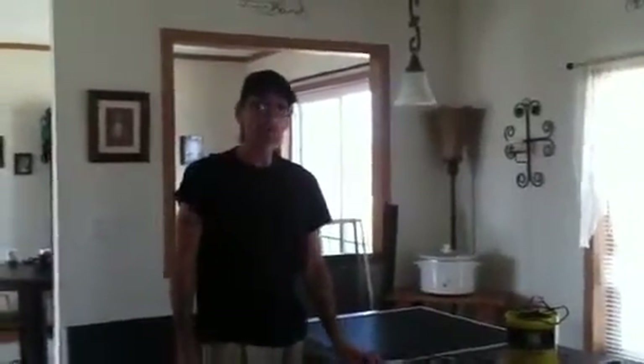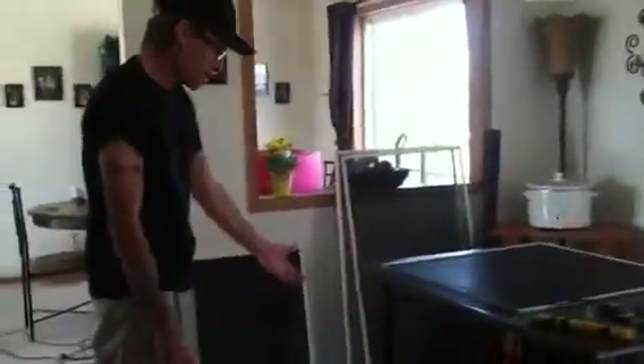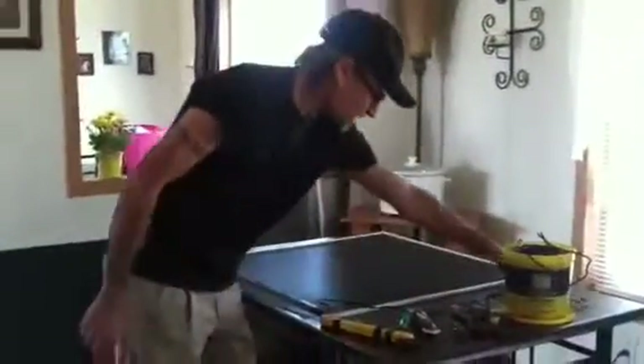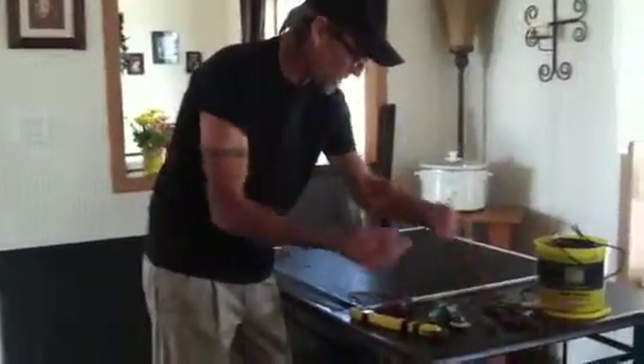I've repaired a lot of screens in the glass business. Pretty much what we have is a whole bucket of spline and our two rollers. I like to have a flat head screwdriver and a razor blade.